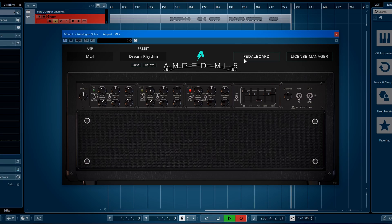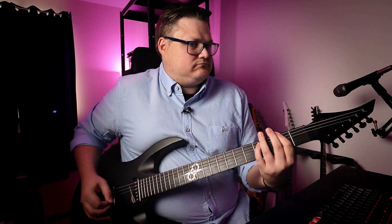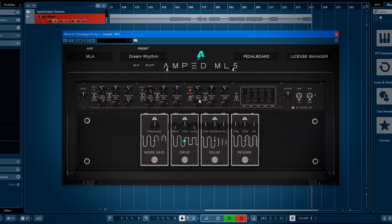But let's add some drive just because you can do it in this plugin. You have a drive here — drive at zero, level at max. And let's dial back again a bit. I feel like it's unnecessary, at least in this amp.